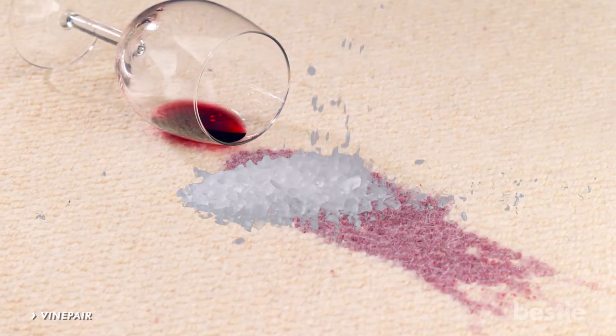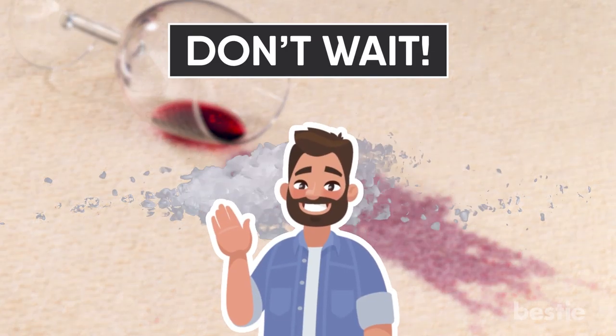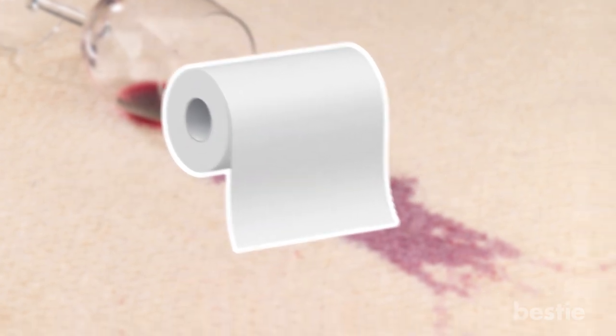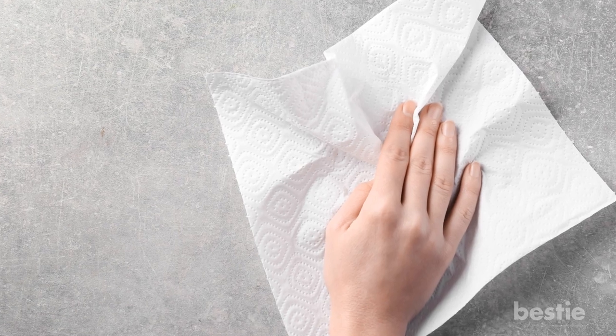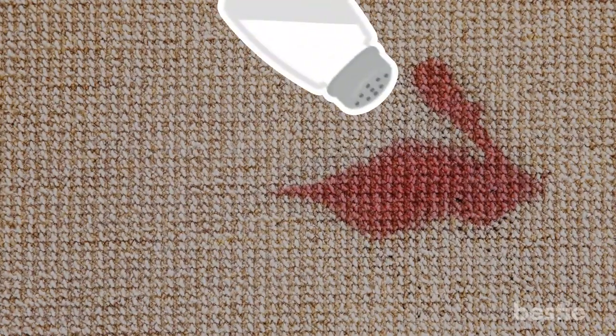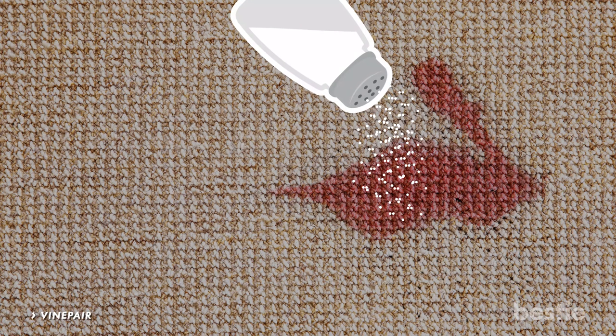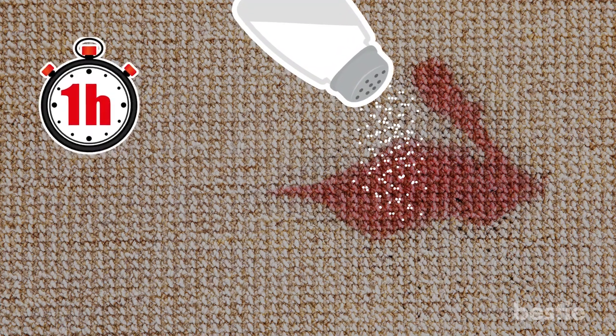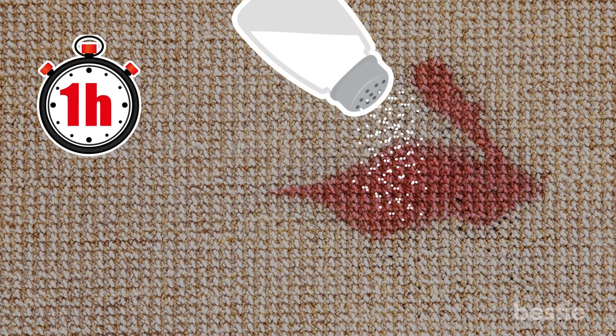Keep in mind: in order for this trick to work properly, it needs to be applied directly after the accident happens — don't wait. The second the wine spills, grab a paper towel and press it as hard as you can into the wine, getting out as much as possible. Your next step is to pour salt over the stain until you can no longer see it. Let the salt sit and absorb the wine, then after about an hour, dry the stain with another paper towel.